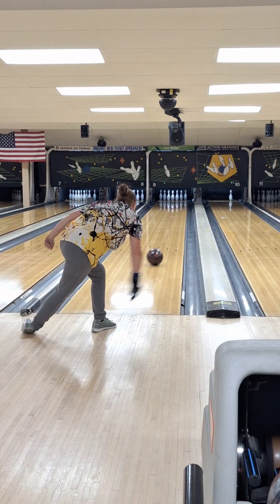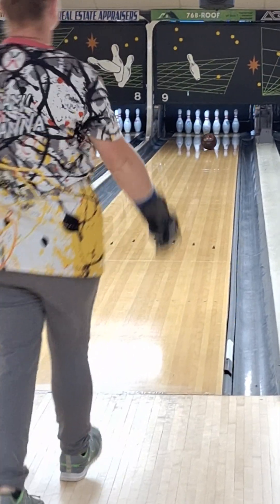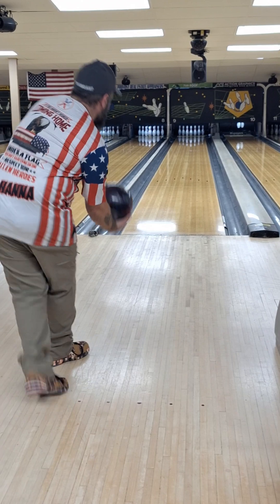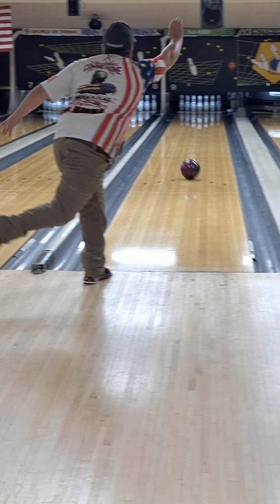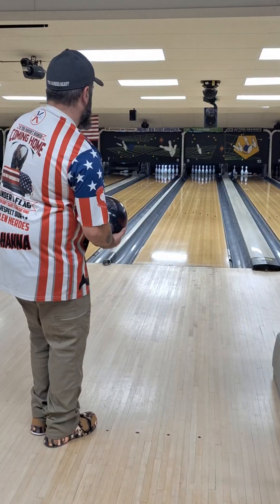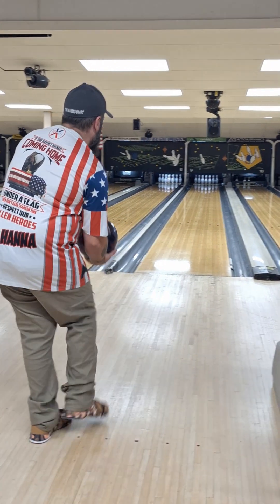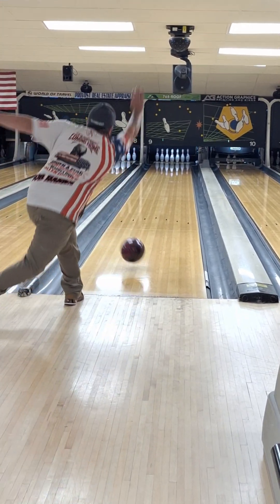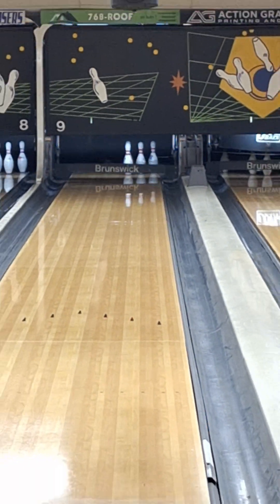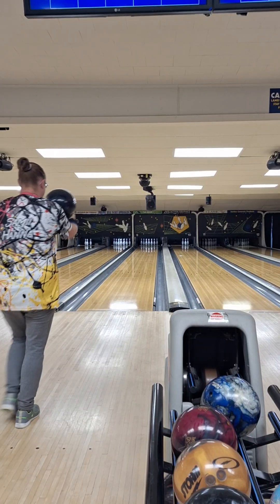She ended up picking it up in the 10th frame and got an extra shot. She whips it right down the middle. I need it to be more like that. I need to stay balanced like that.